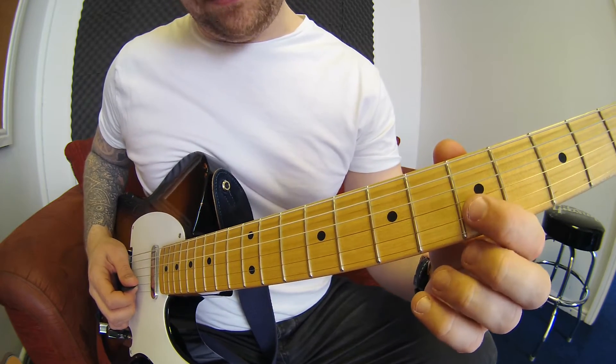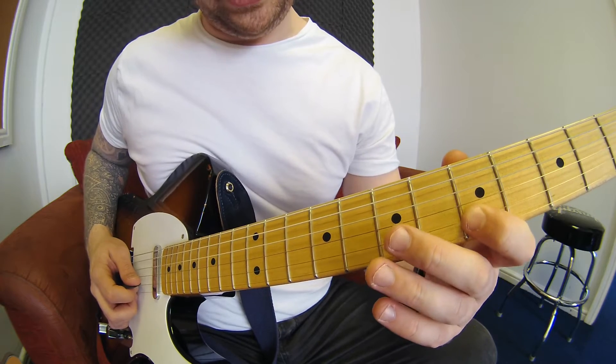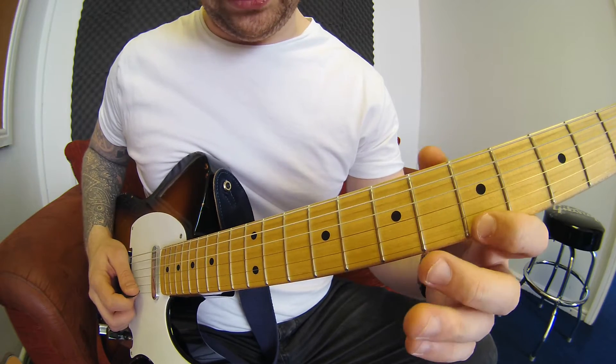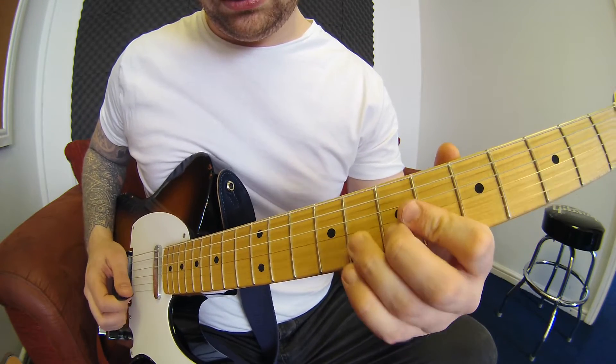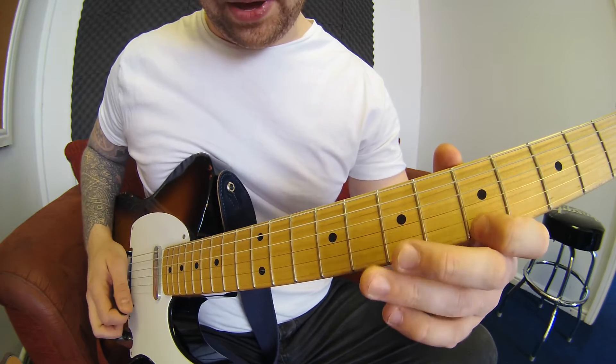What we're doing is starting from the fifth fret of the B string, picking, then hammering on seven and eight. Then on the same frets on the E string, picking all three notes. So that sequence is: pick, hammer, hammer, pick, pick, pick.